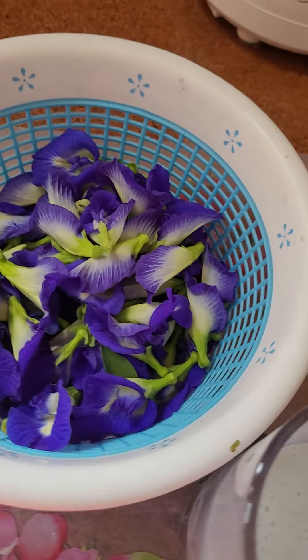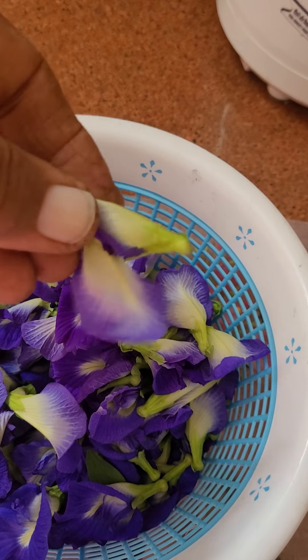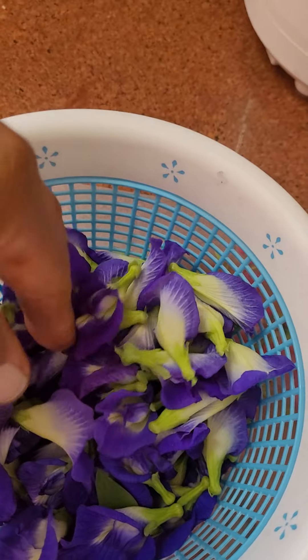And if you have wine of Asian pigeon wings, of rajita, collect these flowers. You can dry them also.